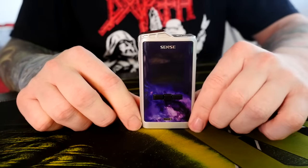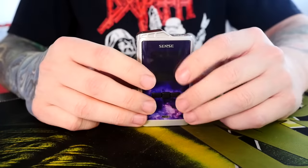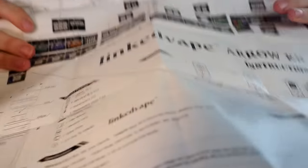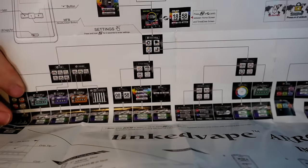I wanted to open a fresh one from the packaging and show you how it comes packed together. It comes with decorative paper, boring stuff like an instruction manual, and a big poster if you wanted to put it on your wall. On the back of the instruction booklet it shows you everything you need to know about your screen — it looks more complicated than it really is.